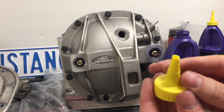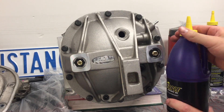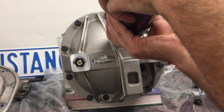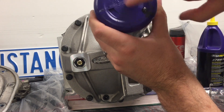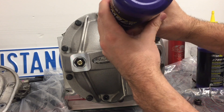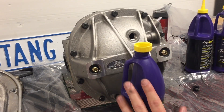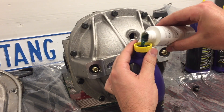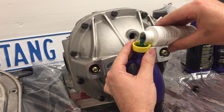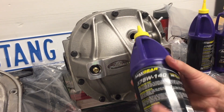We pulled off the tab and cut the bottle opening more towards the top to maintain a good angle while filling. Just get the bottle all the way in and start squeezing. If you're impatient you can poke a hole in the bottom of the bottle so it drains faster, but that can get messy. Once it's about halfway drained, add the friction modifier, then reverse the cap and keep filling — it's a clean and easy method.